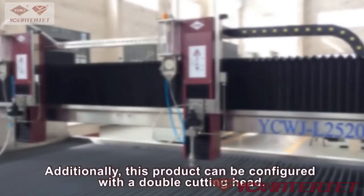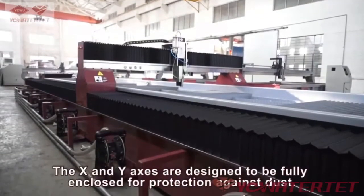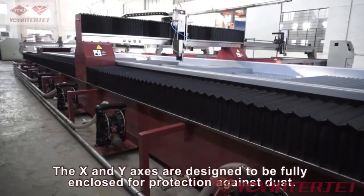Additionally, this product can be configured with a double cutting head. The X and Y axes are designed to be fully enclosed for protection against dust.